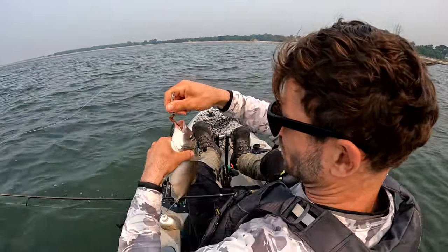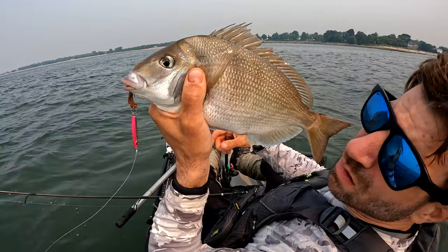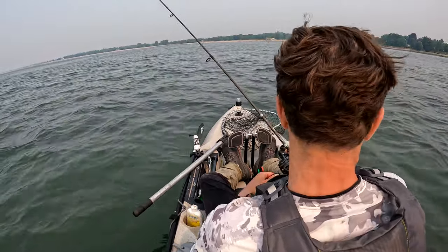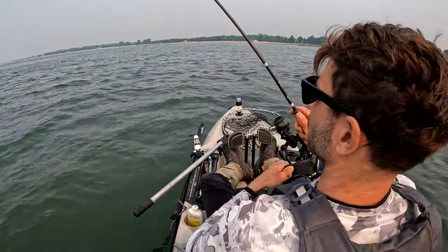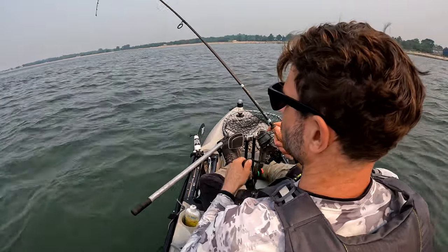It's porgy time. Water's warming up, striped bass season's slowing down, weird species are moving in, and it's just that time of year to mix it up. I personally love porgy fishing. I think they taste great. They fight hard on light tackle, and there's like a zillion ways to catch them. It's kind of like ocean bluegill fishing, and I love bluegill fishing.